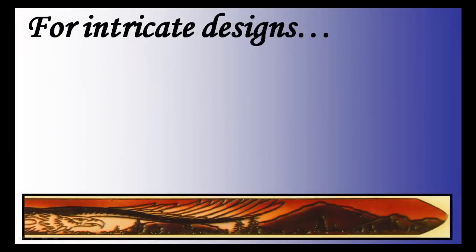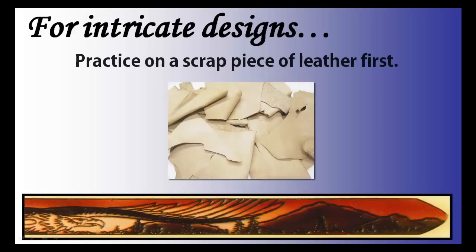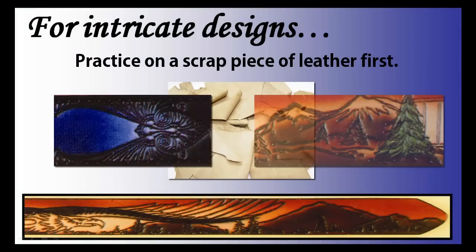If you are painting intricate designs, we recommend practicing the designs on a scrap piece of leather first. If you need help with creative ideas, try looking for some inspiration online or in books. And of course, don't forget to have fun with your project.